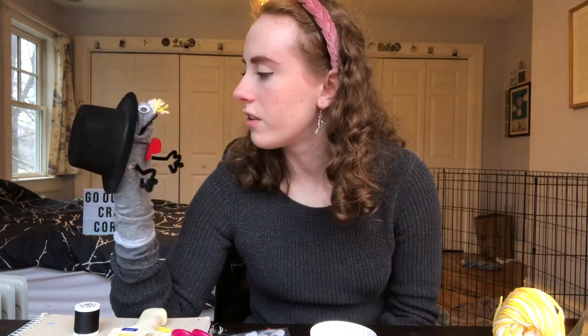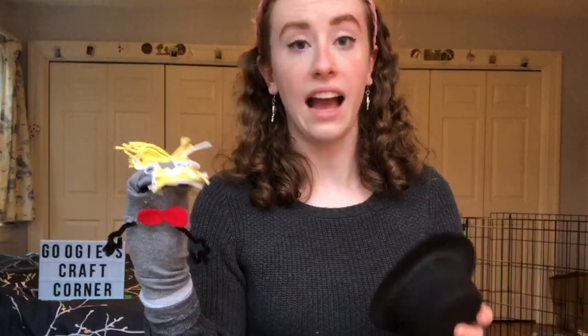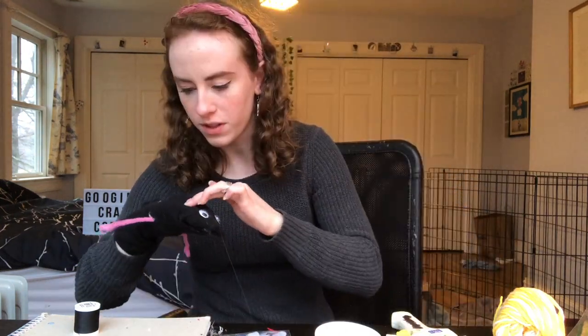Hello, my name is Gordon. Doesn't he look nice? He looks fantastic — I love him. Now it's time for our last sock puppet. So this one I'm gonna do a little bit differently — for one thing we're gonna need some more eyes. I refuse to explain anything, we're just going with it.